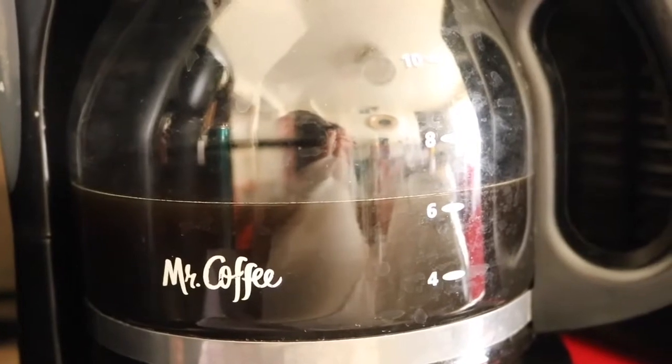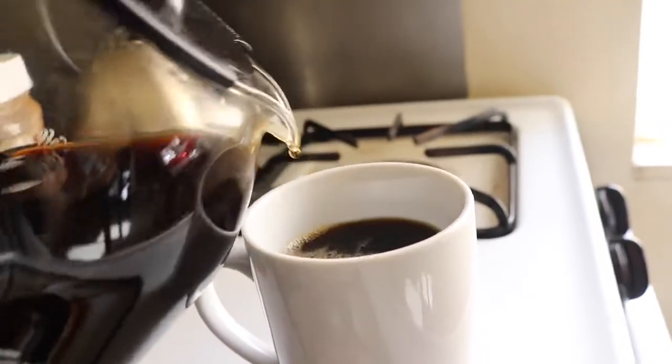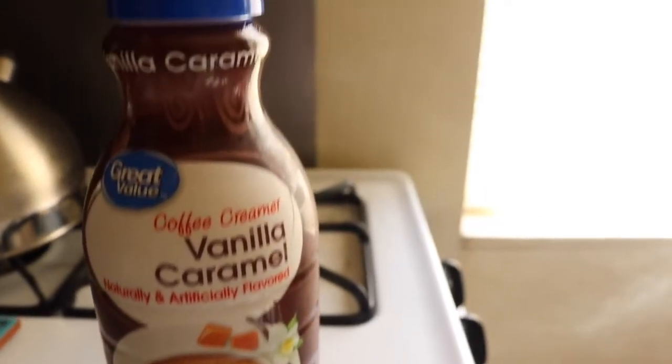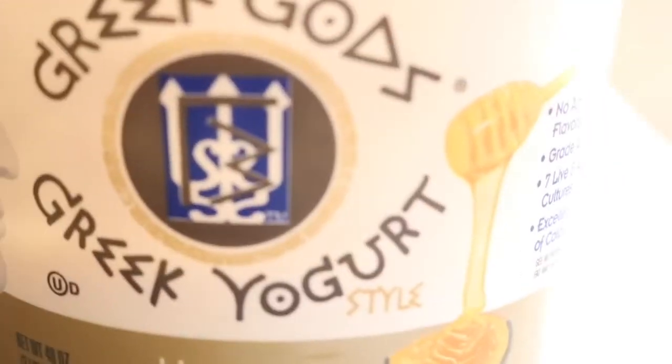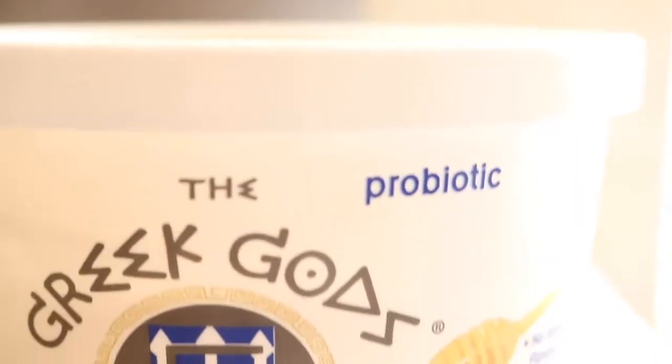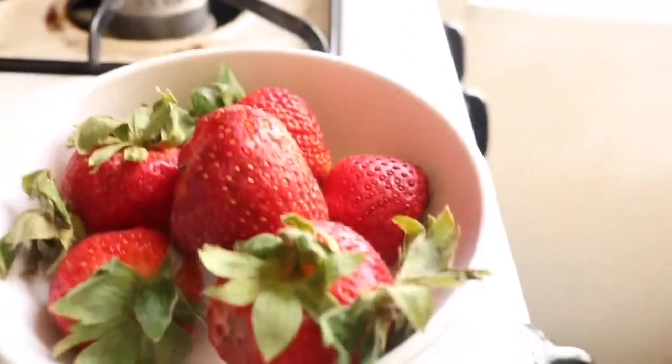I typically drink my coffee black, but when I do drink it with creamer, I usually put the great value caramel and vanilla in it — but today I'm not going to be doing that. I then pour a glass of orange juice and get my Greek yogurt out, then some strawberries, and then my granola.